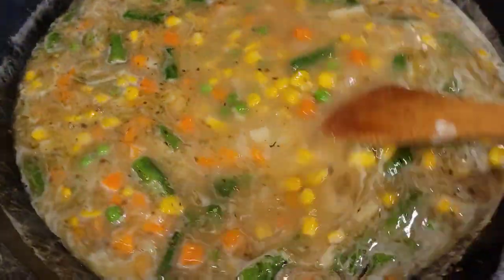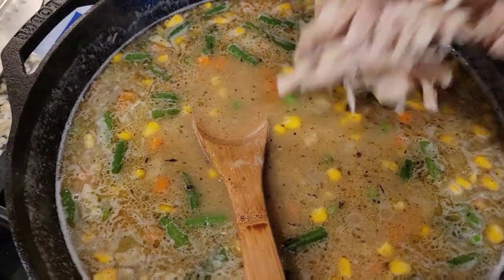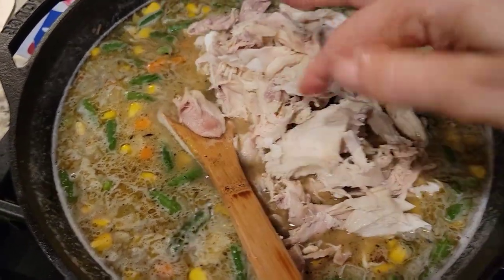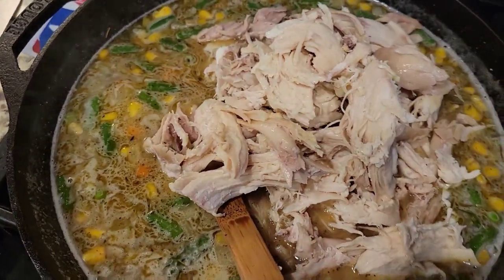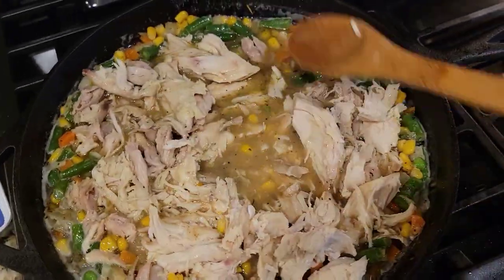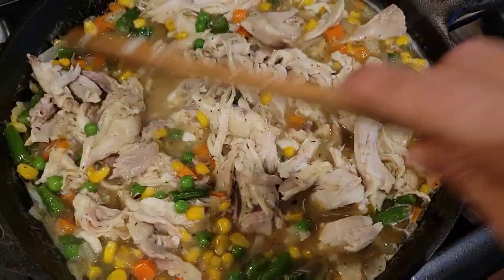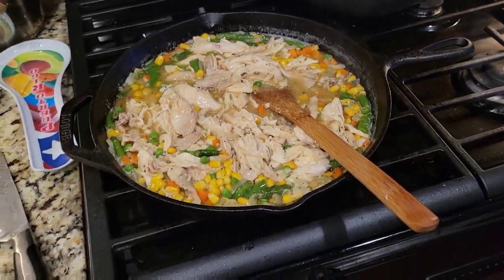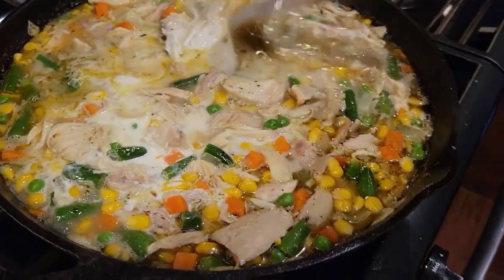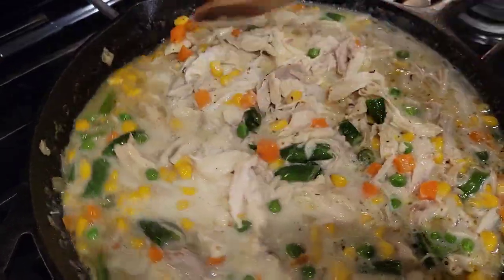I'm going to add some chicken now. That's just a fabulous way of getting shredded meat — you just throw the chicken in the Instapot for an hour if it's frozen, or about 45 minutes if it's defrosted. So let that simmer and thicken. It's boiling, so I'm going to put a little half and half. Normally I like to add cream, but I don't have any, so I'll do a little half and half. Makes it just a little bit creamier.